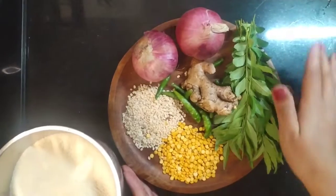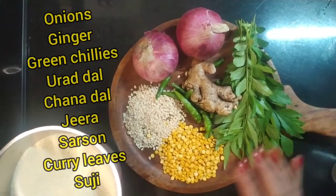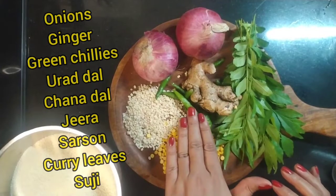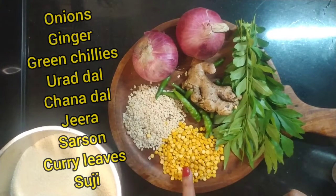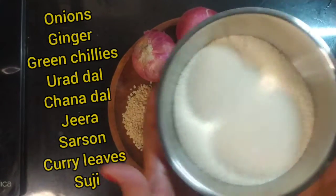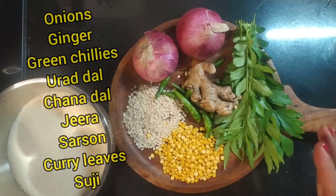For making Upma, I have all the ingredients ready. First of all, I am taking two onions, ginger, green chili (hari mirchi). We need urad dal, chana dal, curry leaves. And the most important ingredient — suji. This recipe serves 4 people.